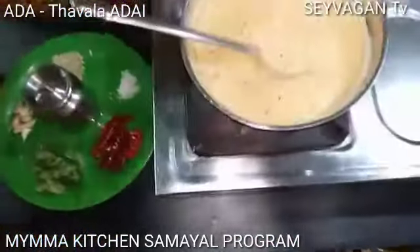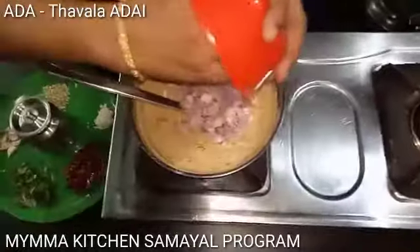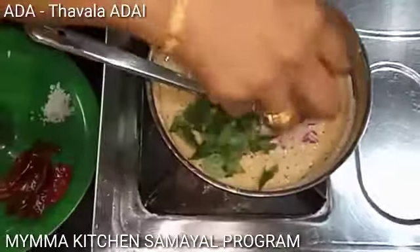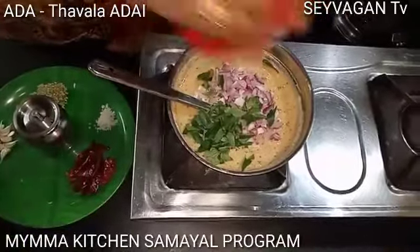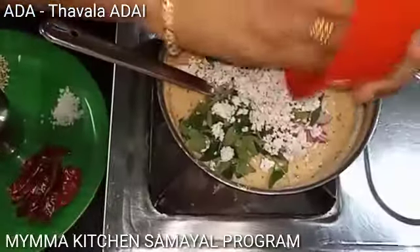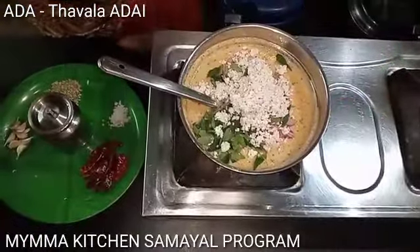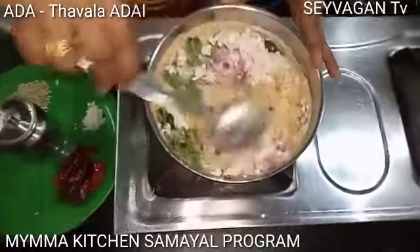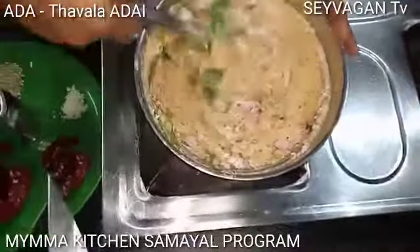I will add this to the pan. Put it in the pan — this is the pan.